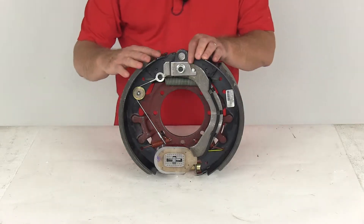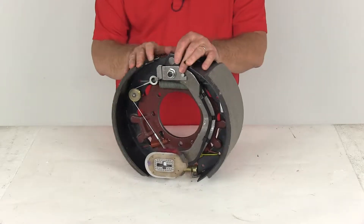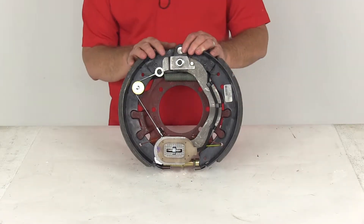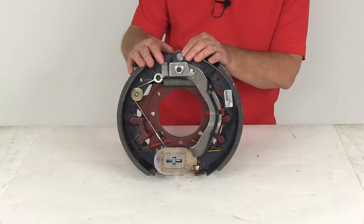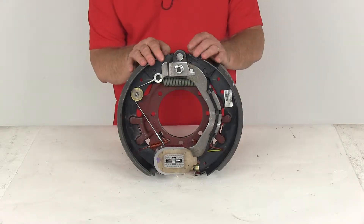Today we're going to take a look at the Dexter 12¼-inch by 5-inch passenger side self-adjusting electric brake assembly for 12,000-pound axles. These electric brakes are easier to install and offer more control than hydraulic brakes. They require only an inline brake controller, which is sold separately. You don't have to worry about any actuator or hydraulic lines.